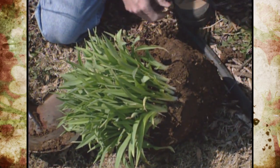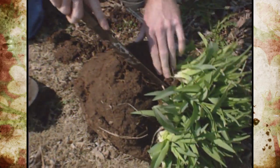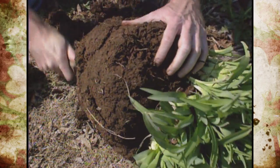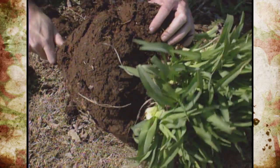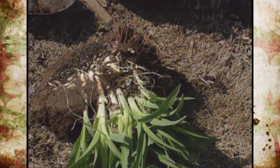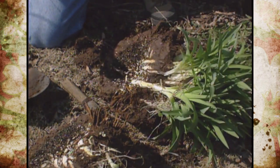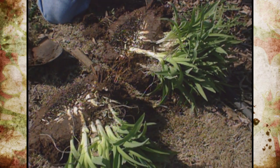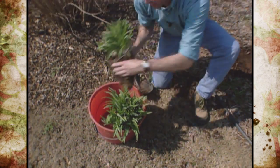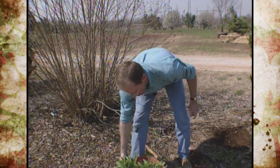Now this is an excellent time to go in and divide it if you want to share some with your neighbors. Lay it on its side and, to divide the foliage, just take a knife and cut right down the center of the root ball and split it. Some daylily groupings can be really big and you can get three or four divisions out of them. We'll just set those in the bucket and carry them on over to another bed where we're going to plant them.